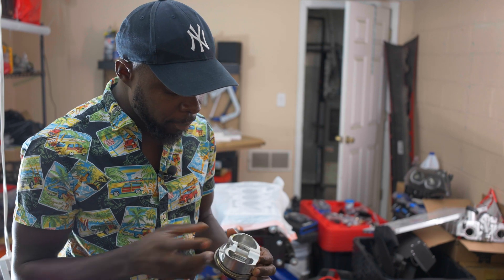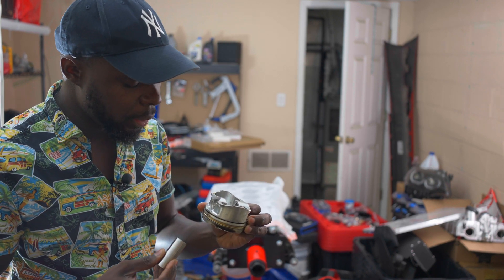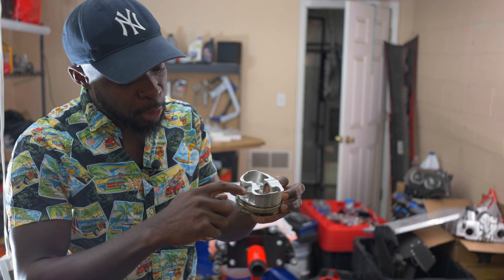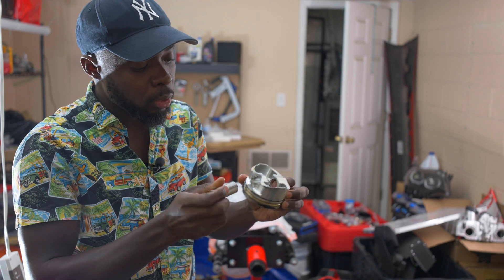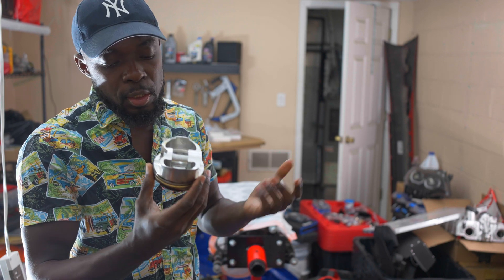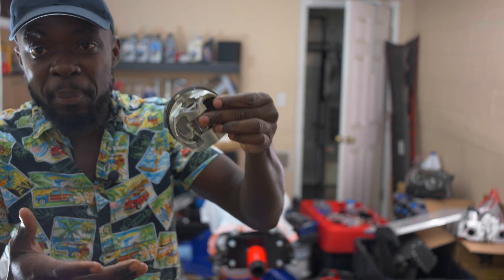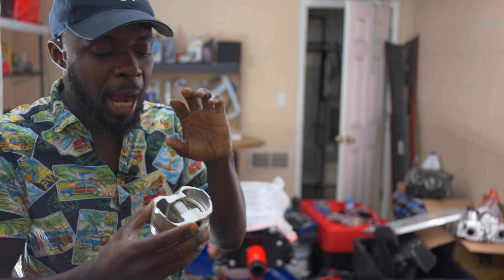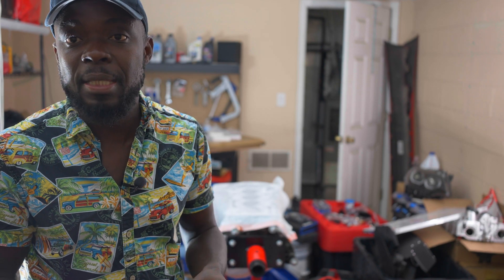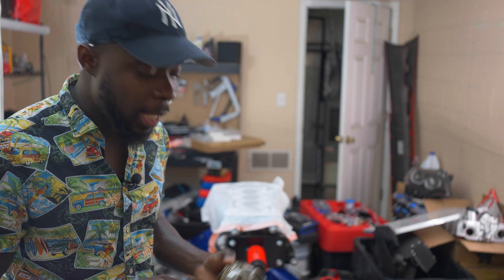So now we know where the metal shavings came from and potentially what caused this. It could have been the 5w40 oil I used, or it could have been the missing retaining spring, or possibly a material quality issue with the piston — though it was a forged one. Putting the quality issue aside, it is what it is. This is what happened. People make mistakes and I know this is a very expensive mistake, but we just have to move on and carry on.